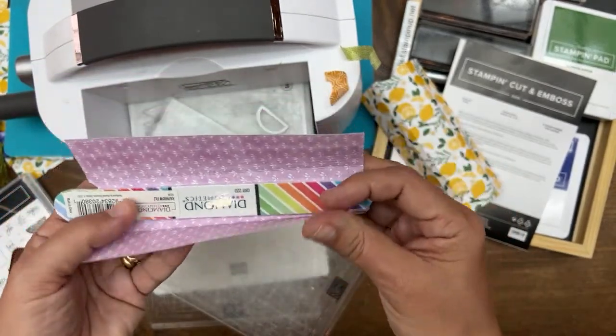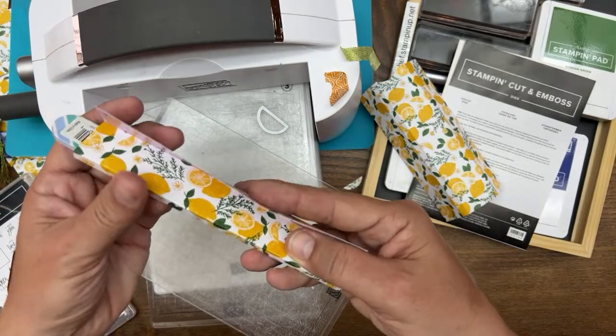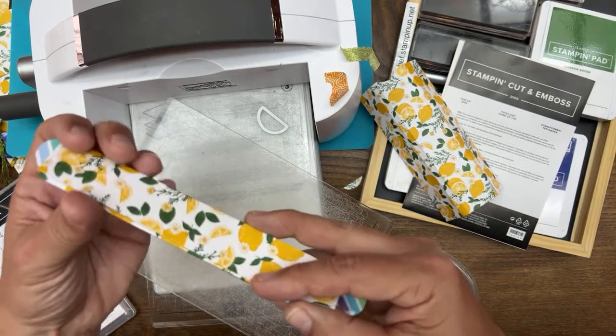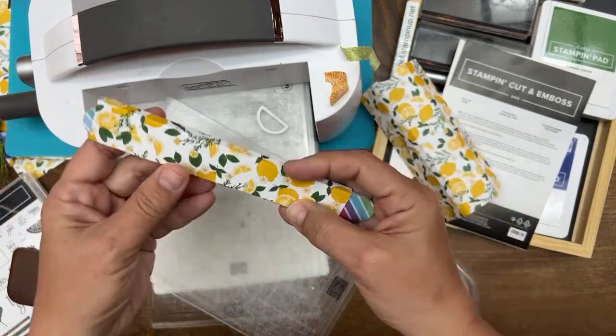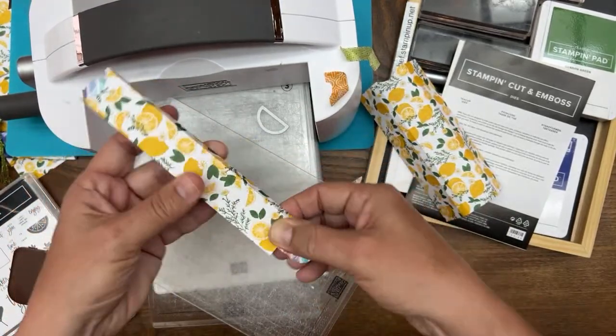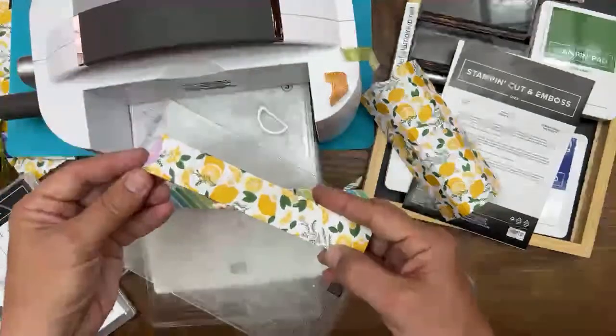Fold this over like that and fold it. The nail file just helps you keep it all straight inside so the box doesn't get wonky. Then fold it over like that. That's your box — we still need to glue the bottom. I just used my nail file to help keep the structure of the box. So that's the front.